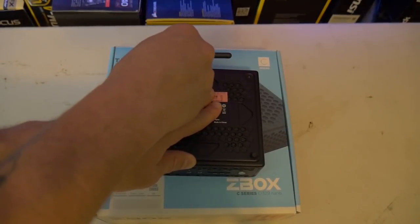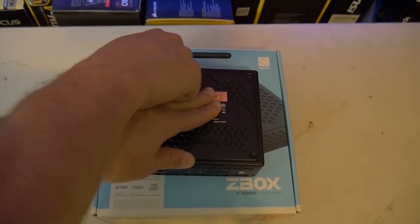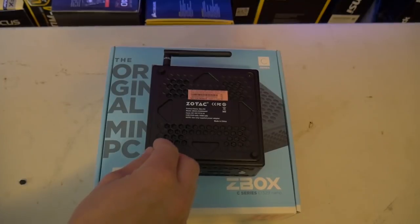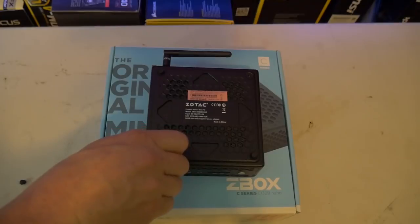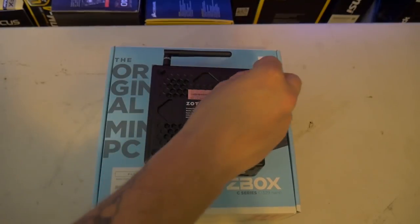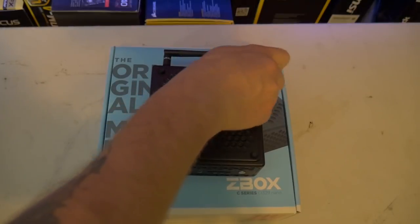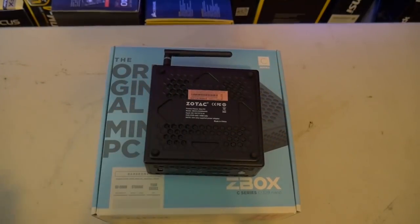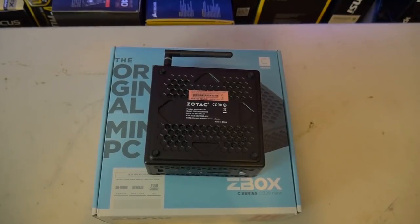It comes with the VESA mount right out of the box, so you can place it on the rear of your TV if that's what you're planning on doing. I was happy to see that included in the box. The power supply is a 19-volt, 40-watt unit, and during load it doesn't even get close to that — you're talking between 7 and 12 watts most of the time, which is just crazy low power consumption.